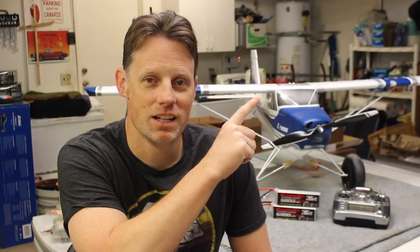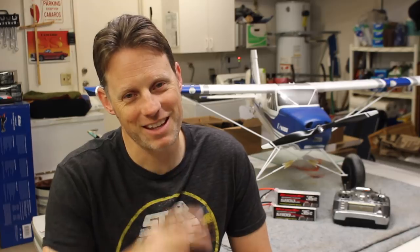Alright guys, that's it for this video. Thanks so much for watching — I really hope you found this review helpful. I have a full article on my blog, thercgeek.com, with links to everything, so don't forget to check that out. If you'd like to see some of the other reviews that we've done you can see those here, or if you want to see some awesome jet flying you can see that down here. Thanks again guys, and I'll see you at the field.